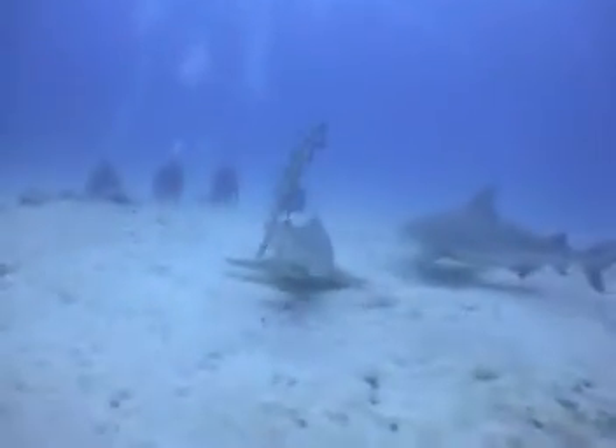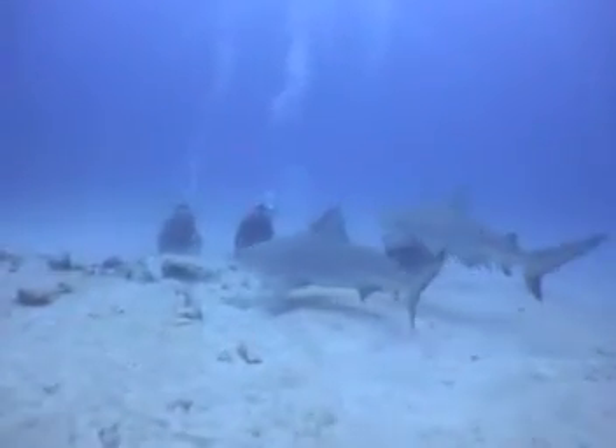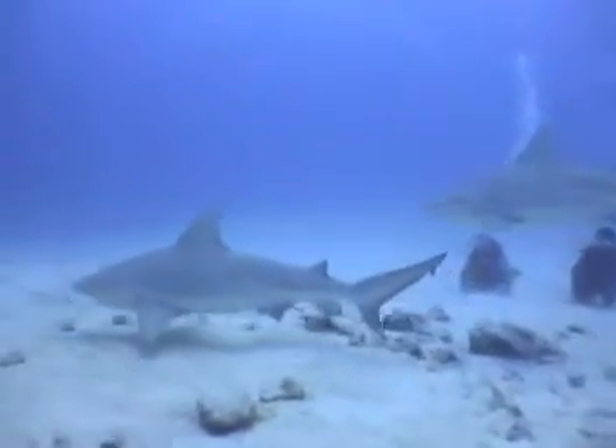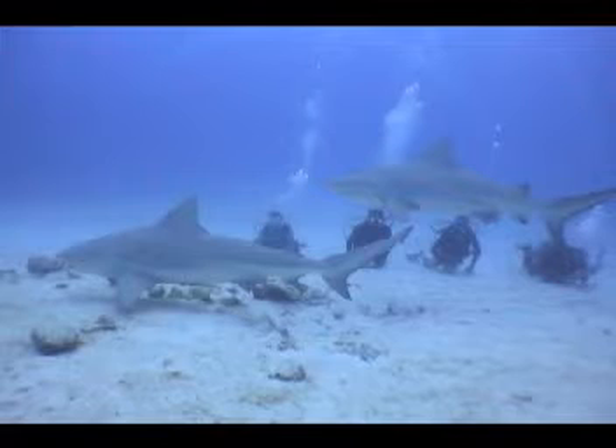When it's mating season you can see females being playful with the males. The males however will take a more dominant role, and as they pass the divers the male will be elevated a few feet above the divers. You can clearly see in this picture how the male shark is above the divers.